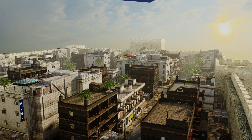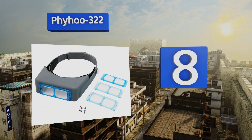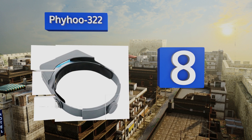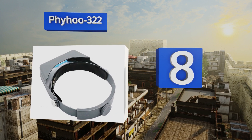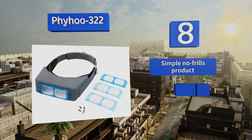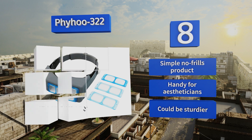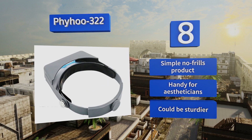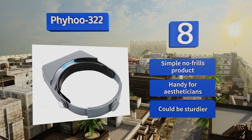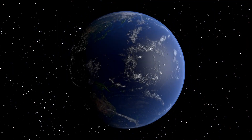Coming in at number eight, although it takes a little bit more effort, some hobbyists prefer to screw in rather than snap or slip in lenses, which is where the Pihu 322 enters the picture. Since this set contains four different powers of magnification, you'll be able to use it for many types of tasks. It's a simple, no-frills product that's handy for estheticians, however it could be sturdier.